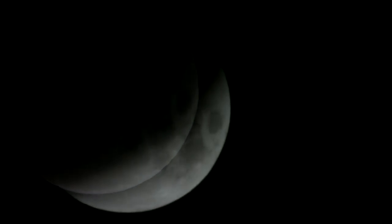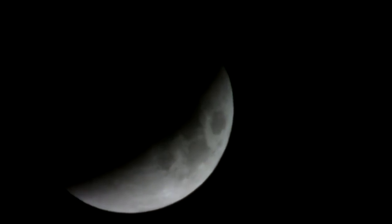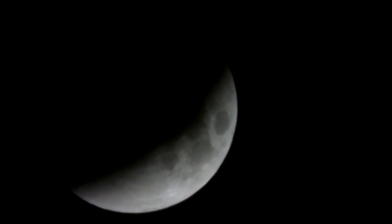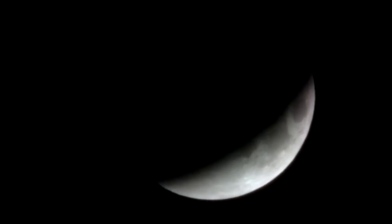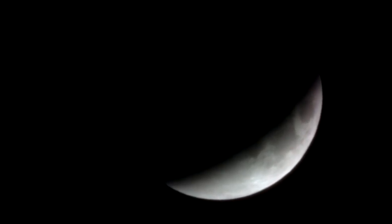In the fourth sequence, recorded at 18 minutes to 4, the shape of the illuminated moon surface is reduced to a narrow crescent. I failed to record the moon surface that is in the earth's umbra by selecting appropriate values for light sensitivity, aperture, and exposure time. I think I have to upgrade my equipment for the next lunar eclipse.